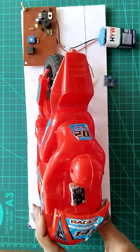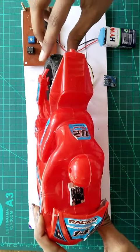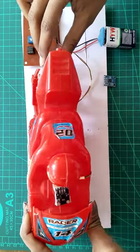As we can see here, using the X-axis, when the position changes, the buzzer turns on.